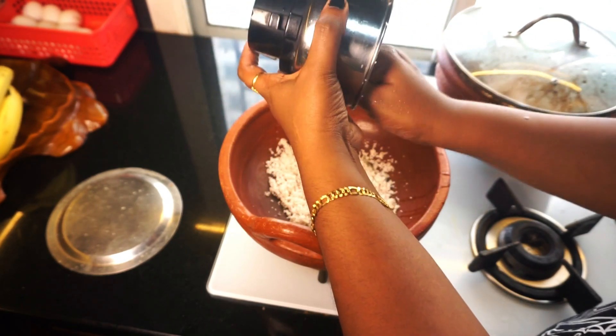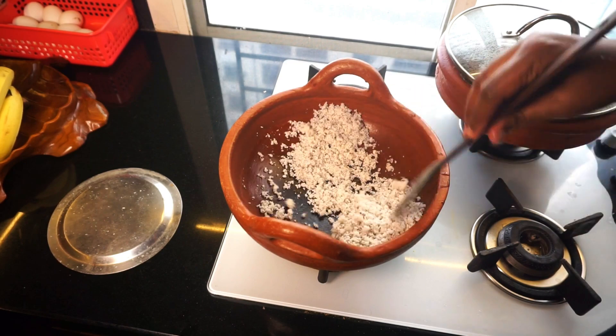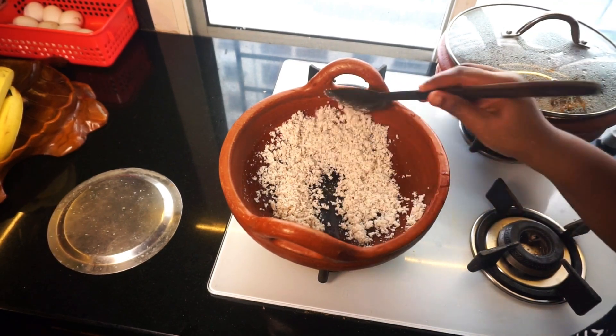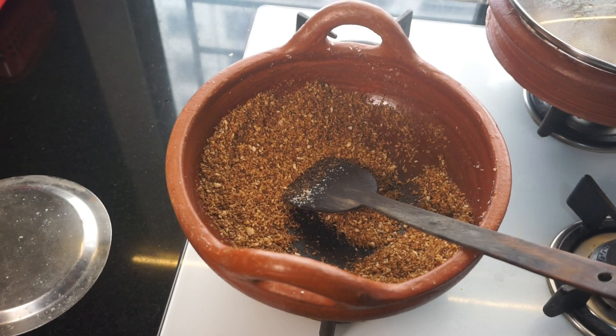We taste it quickly. It will give it more time. I'll add the golden brown shape. When the butter lends it, we can add it. Add the egg made chicken.